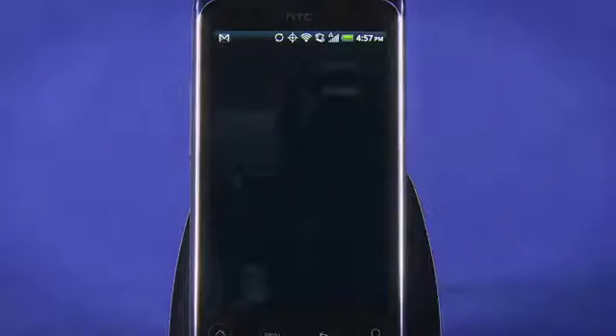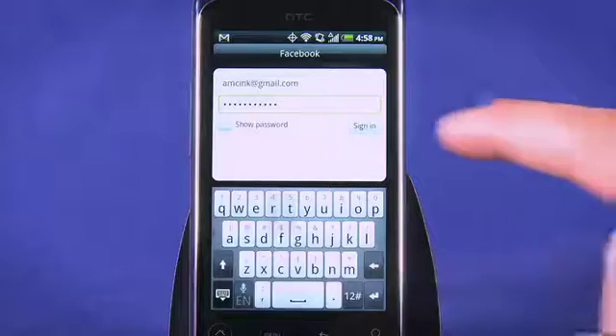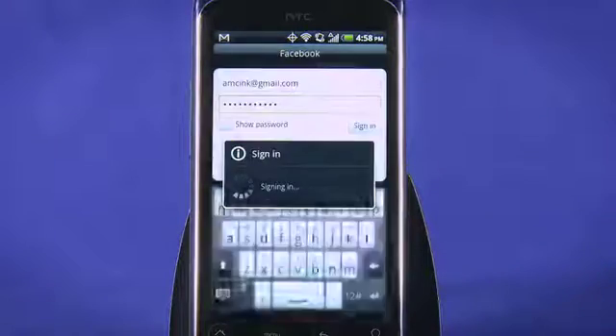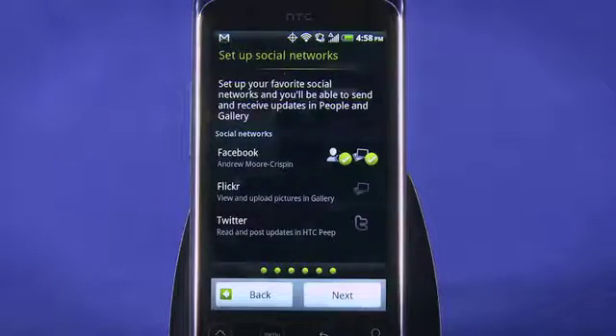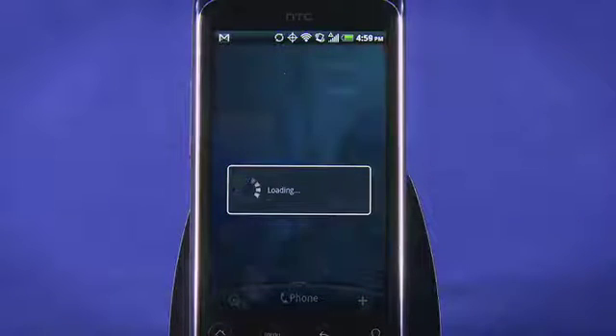Tap the service you'd like to add, enter your username and password, and tap Sign In. Finally, tap Finish when you're done. Your phone communicates with the network to finish the setup process. This might take a minute.